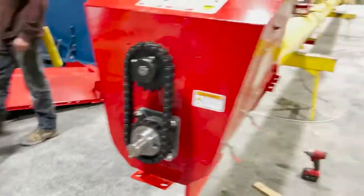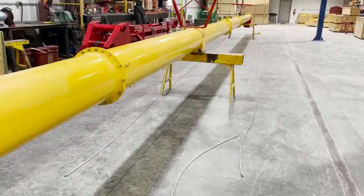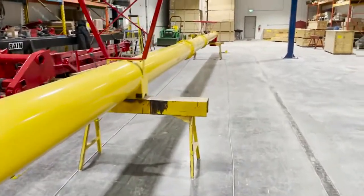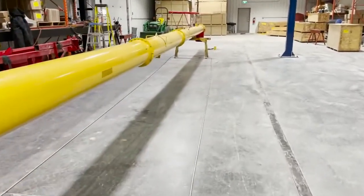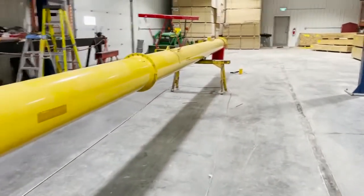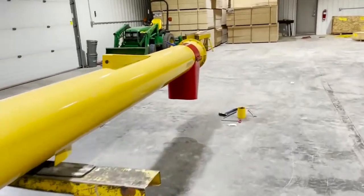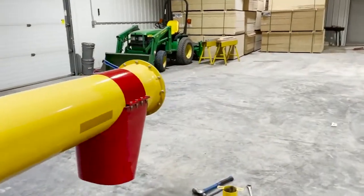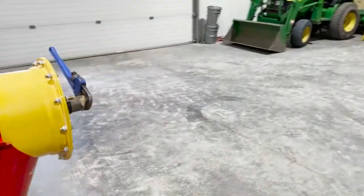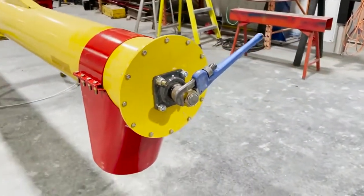Once this is in place we can go to the top. We've got the lower bearing locked, the shaft is locked in place. Now we are going to go to the top and put a little bit of tension on what I sometimes call the noodle. There are multiple joints in the flight so we want to put a little bit of tension on it. We also want to transfer some weight from the bottom bearing to the top bearing.